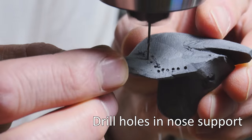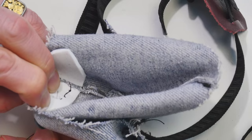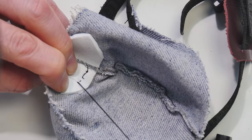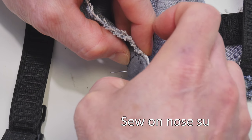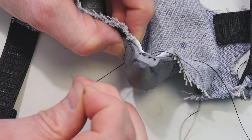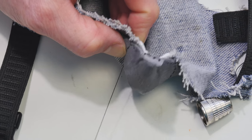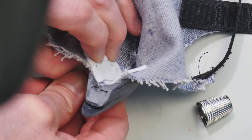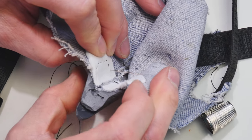I want to potentially reuse this polyester Bondo nose bridge that I made, so I'm going to sew it onto the dust mask. To do that, I drill a series of one-millimeter holes so I can sew the piece onto the denim and reuse it. I could glue it on, but I potentially want to reuse it down the line. So I drill those holes and then carefully hand stitch everything together.